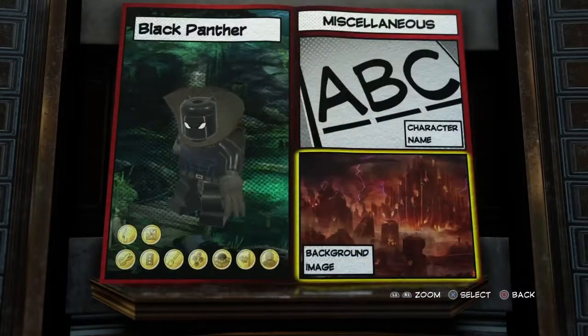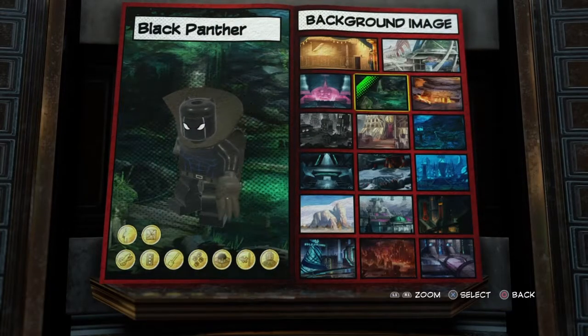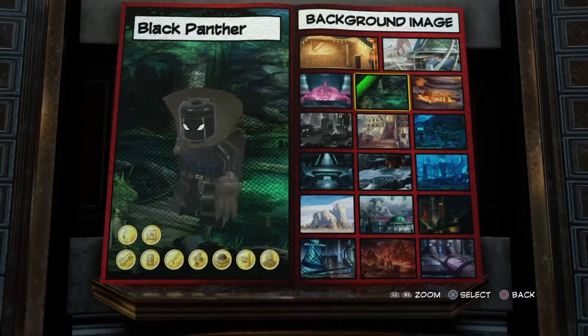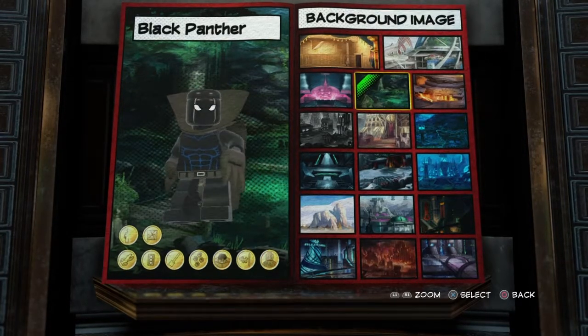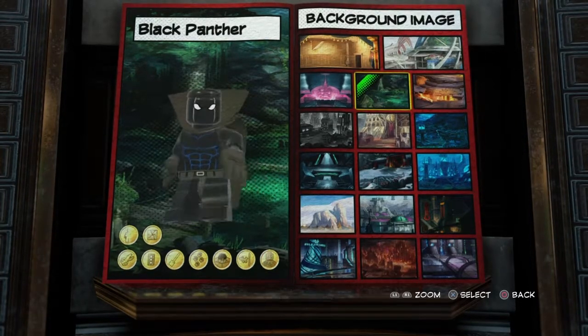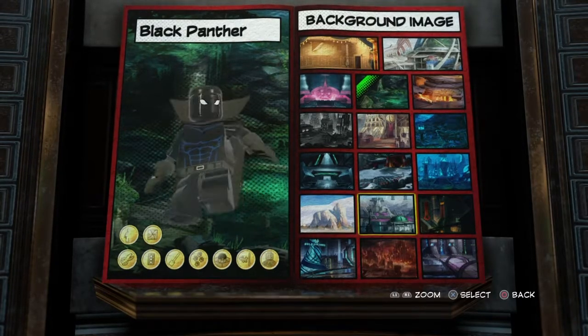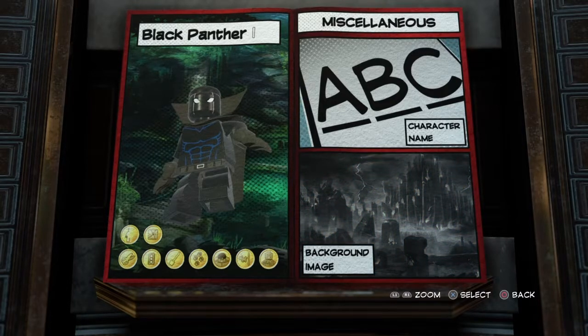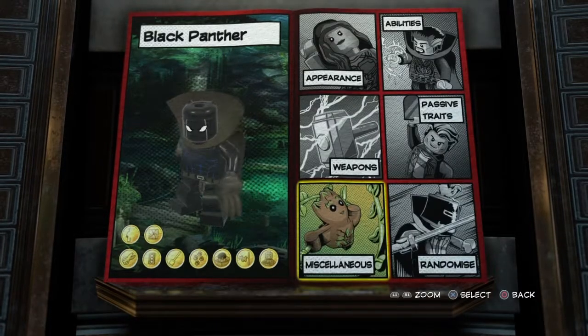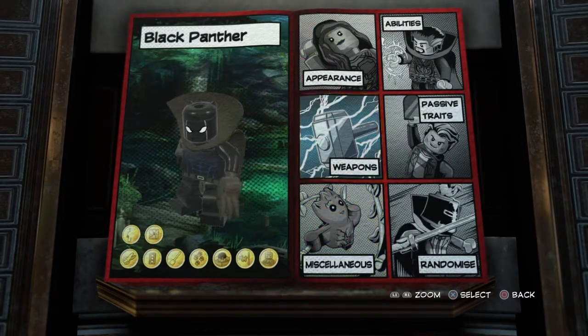And then for the miscellaneous or background images, you want to go with this one. It's more like medieval England or Man-Thing Swamp, but it's the most accurate to Wakanda because there isn't any Wakandan background image. So that's why you just want to go with this one. And then for the character name, let's go with Black Panther. You don't want to go with just T'Chaka or anything, but now we're done with the customizing.